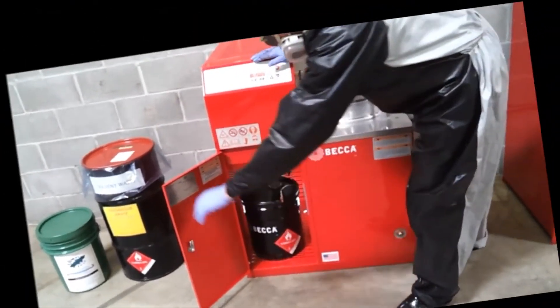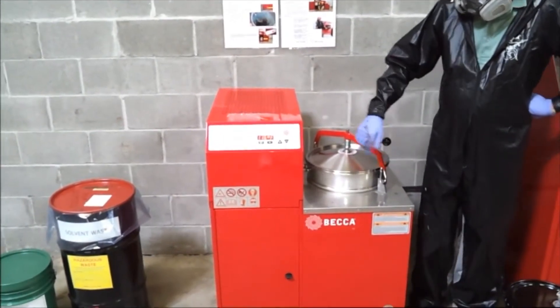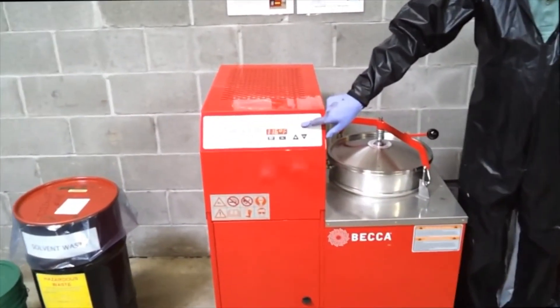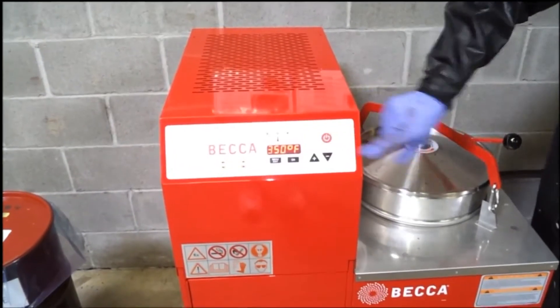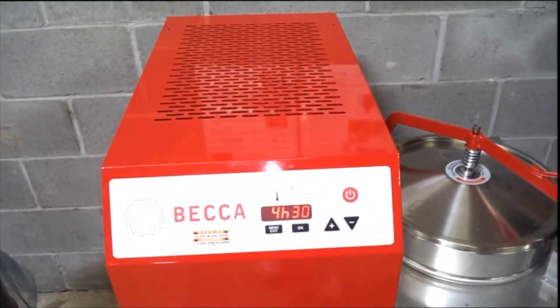Check to be sure that the empty container is properly in place to receive the clean distilled solvent, and that the ground strap is clipped and attached to the metal container. To initiate the process, push the red on-off button once.